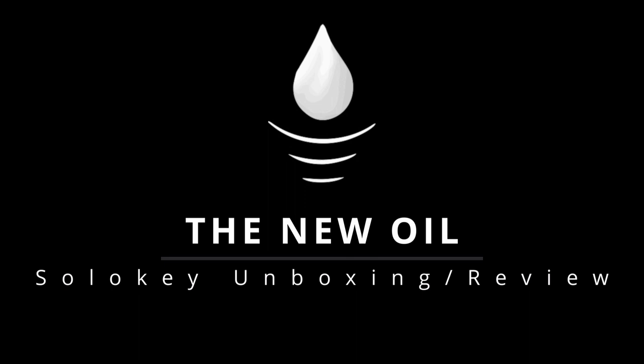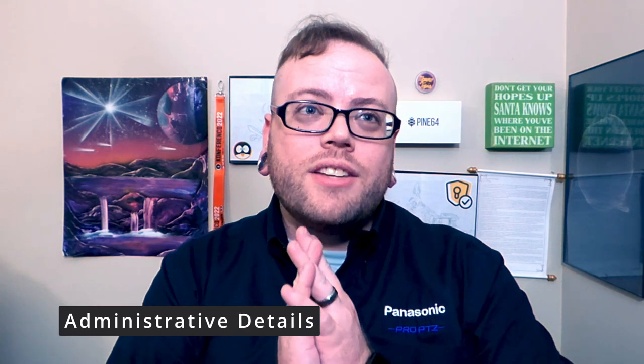Hello everyone. Nate here, and I just got a new Solo Key, which is an open source hardware two-factor authentication token. So by popular demand, I'm going to do an unboxing, setup, and review video. Let me say the Solo Key has not sponsored this video. I have not communicated with them in any way, shape or form.